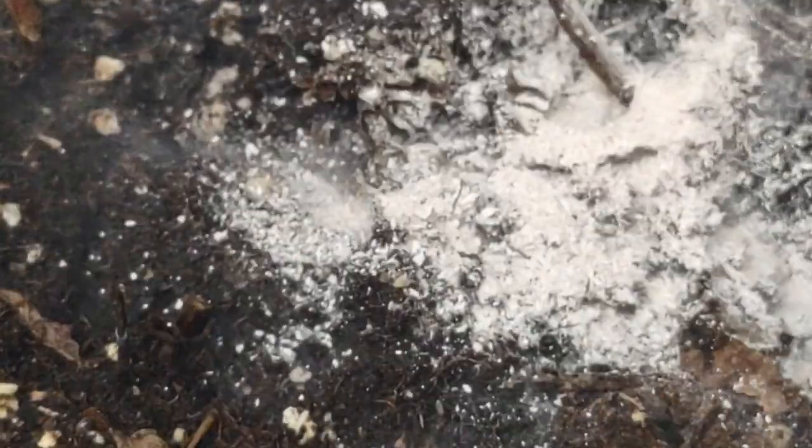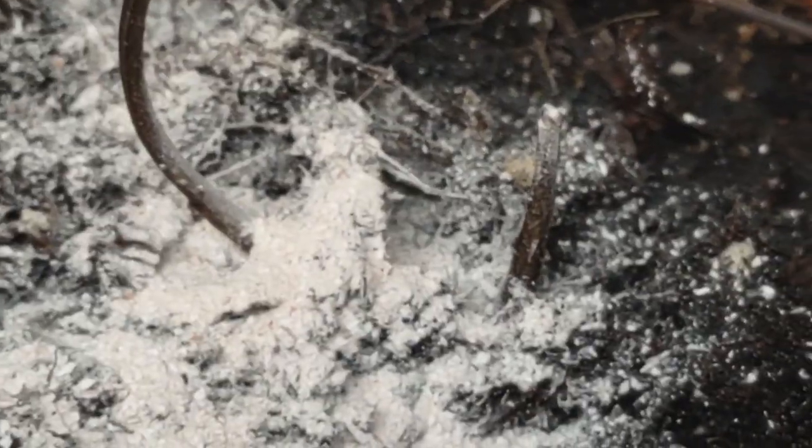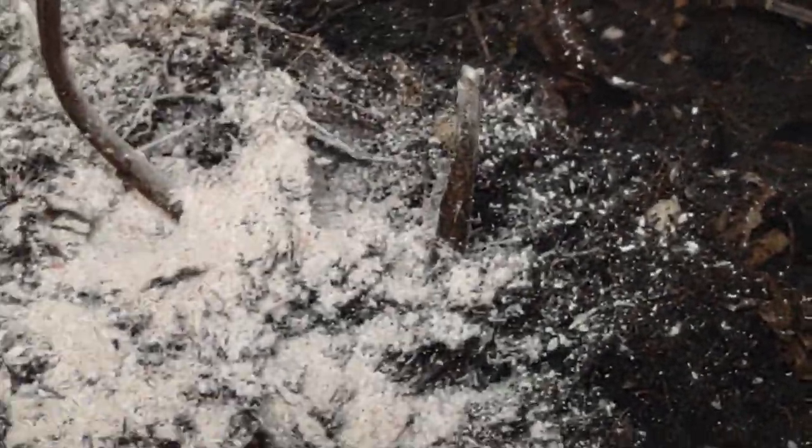This is crushed eggshells that I'm pouring over it — see if the camera can capture it. And I'm going to stir it some more to see if there's any life in there.